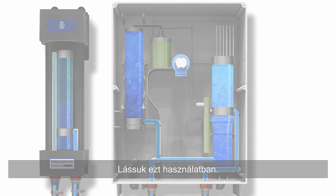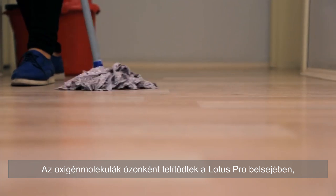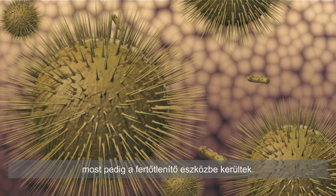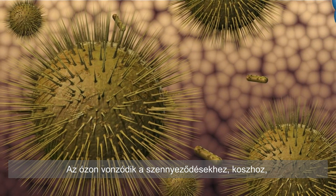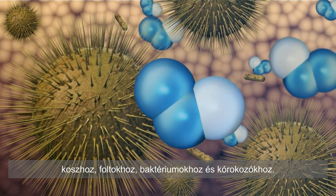Now let's see it in use. The oxygen molecules are infused into ozone inside of the Lotus Pro and added to your sanitary equipment. The ozone is attracted to dirt, grime, stains, bacteria, and contaminants.